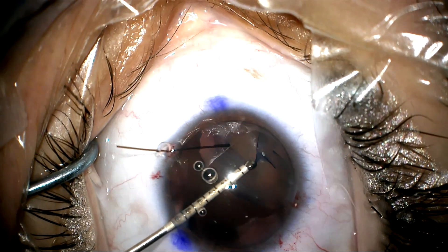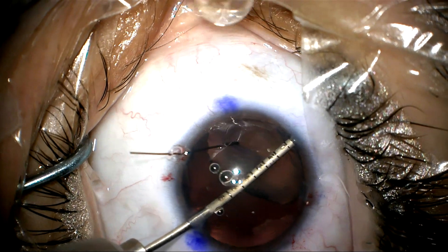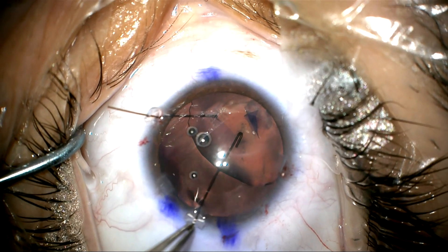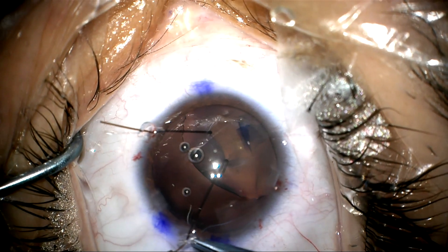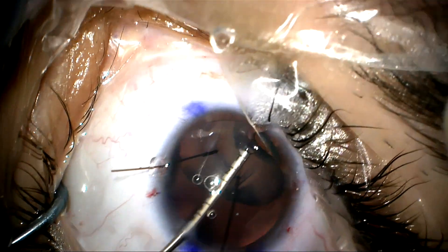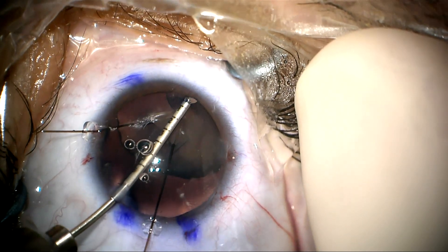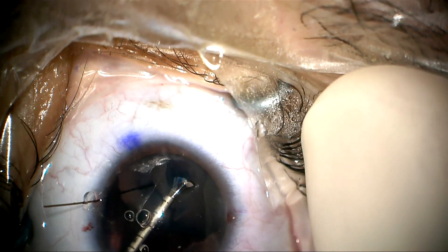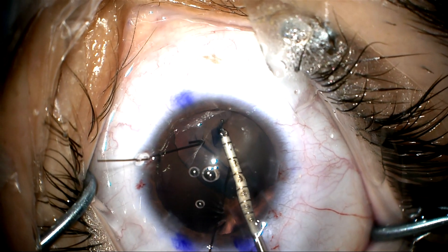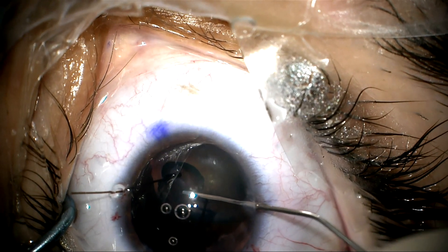I'll use my left hand because it's going to give me a better angle. Coming from the left side, I'm going to tear away from me using that iris retractor to supply counter-traction. The problem is I'm going to have to go under the iris where I cannot see, so I'm going to add another iris retractor to try to provide some counter-traction. I'll pull the lens over just a little bit and use my left hand to continue the tear. Going under the iris where I can't see is a treacherous part of the capsulorhexis, so we have to be really careful to make sure the rhexis doesn't tear out. But the rhexis is completed.